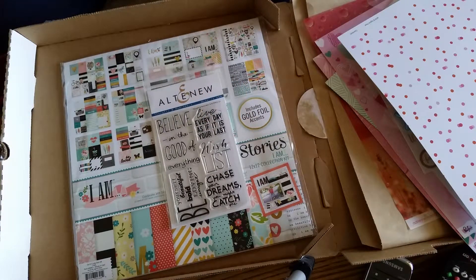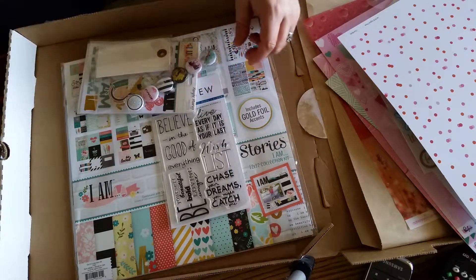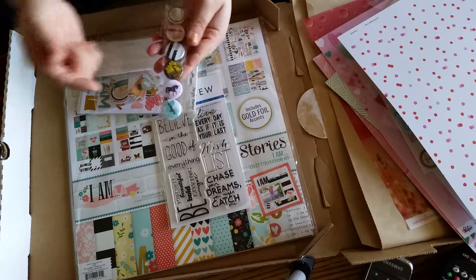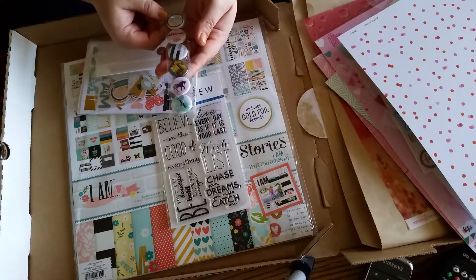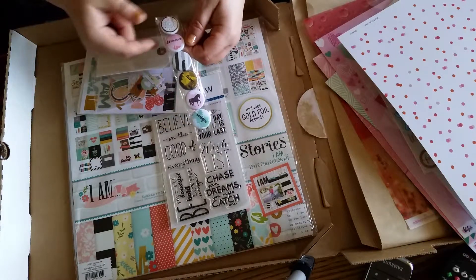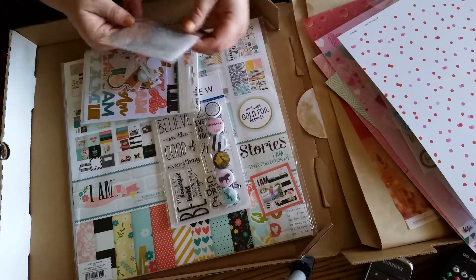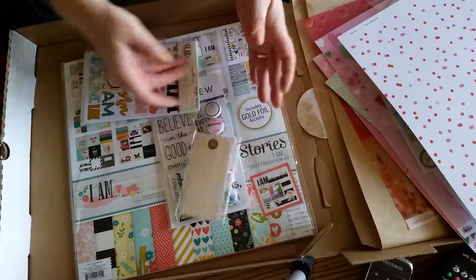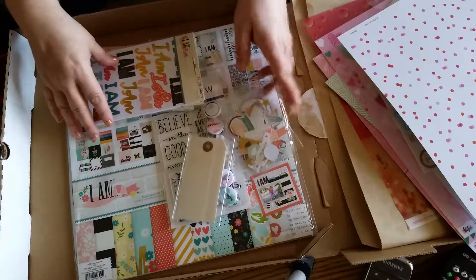These are the goodies that come with it, and when they do a special edition kit, they do it right. There is a unicorn! I love unicorns. There is one that says 'dreamer,' one that says 'unique,' and there's a beautiful mandala or dreamcatcher — I'm not really sure which, but it's amazing. There are some tags and Rolodex cards, part of a package of die cuts, and a bunch of gold foil die cuts.